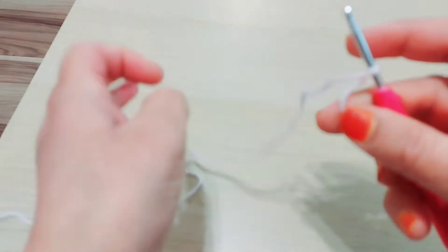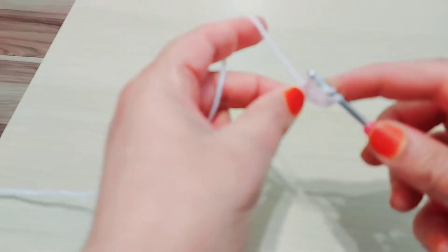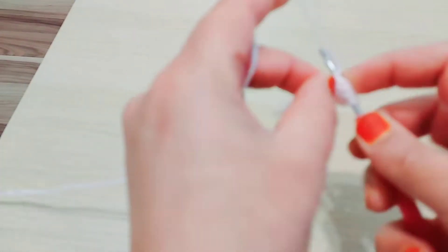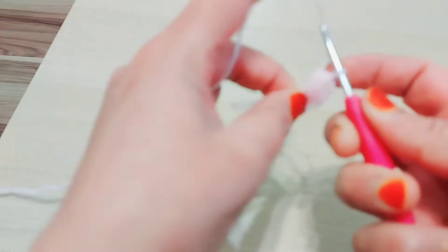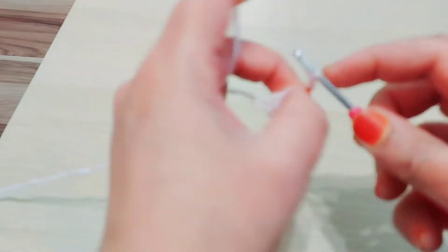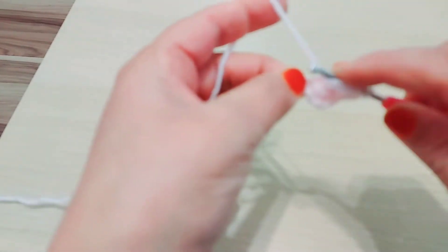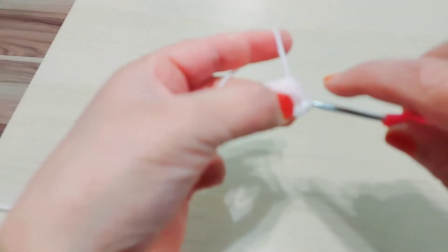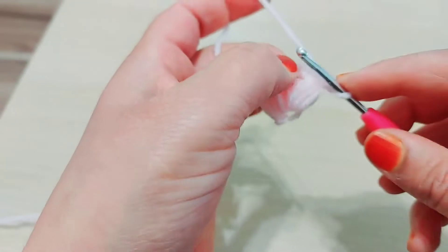This is a loop. I'm gonna make one, two, three, four — yarn over in the fourth stitch. I'm gonna make a puff. One, two, three, four. Gonna take this loop, pull the yarn here, make a chain. So chain one, two — chain two.